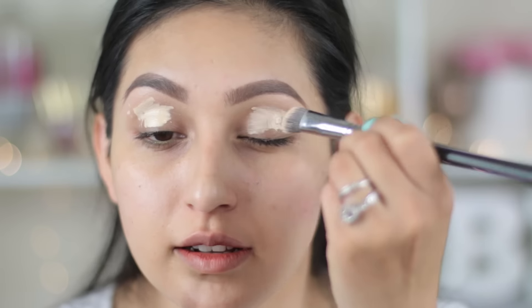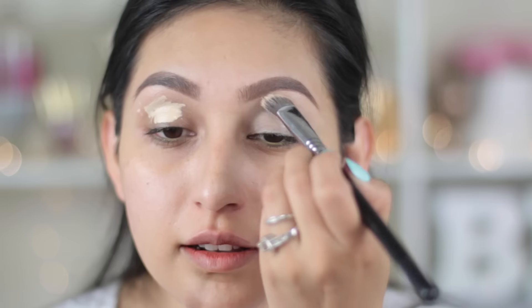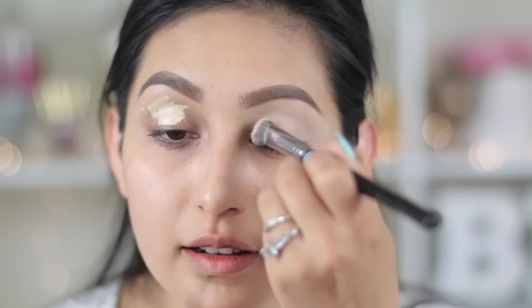I'm gonna start out with my eyes using the Urban Decay eyeshadow primer in the color Eden, applying it all over my entire lid, and then blending it out with the Sigma P84 brush.